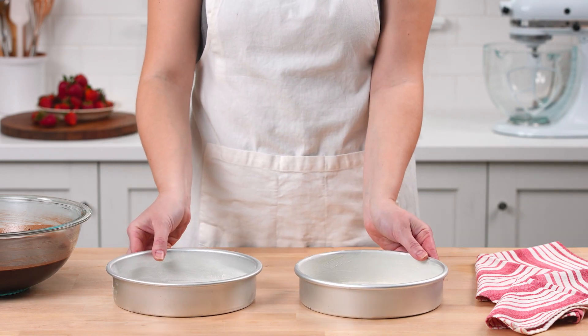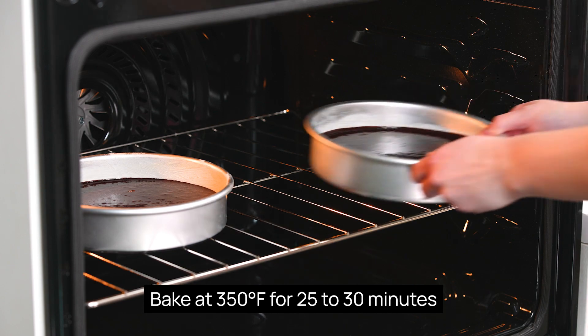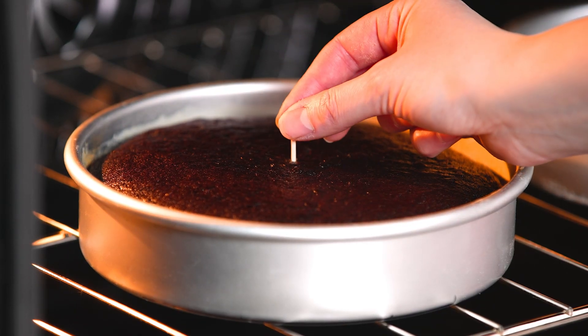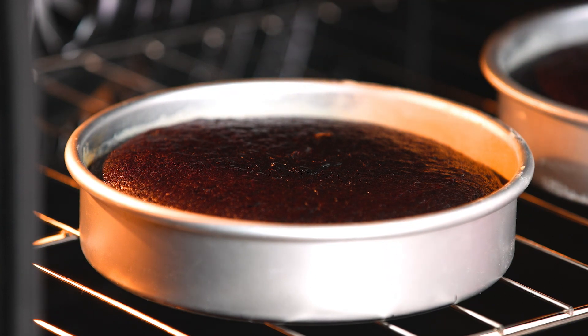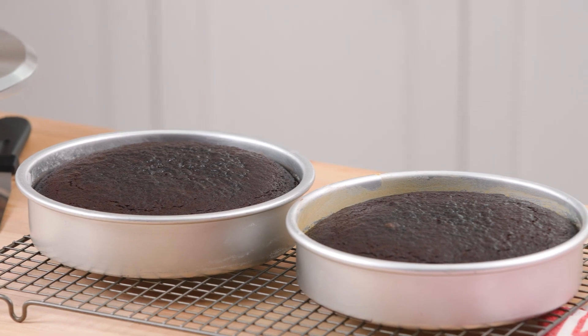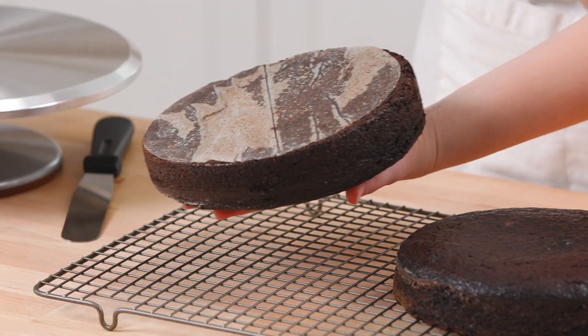We'll bake the cakes now. Divide the batter between both prepared pans and place them on the center rack of the oven. Bake the cakes until a toothpick inserted into the center comes out clean, which should take about 25 minutes. Let the cakes cool for 10 minutes, then carefully invert them onto wire racks and let them cool completely.